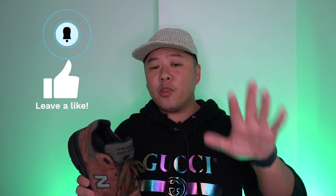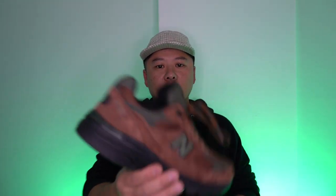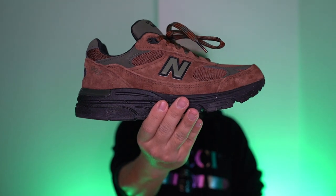So what are my final thoughts? I like them a lot. They're super wearable — I don't have many brown things in my collection, just one brown boot, so this is going to fill that role nicely. These did grow on me and I have to admit I was wrong. ALD has another hit on their hands. If you haven't already, hit that subscribe button, give me a thumbs up if you liked the video, hit the bell for notifications, and find me on Instagram at MySneakers. Until next time — these are the New Balance 993 in collaboration with ALD in the Beef and Broccoli colorway. Peace.